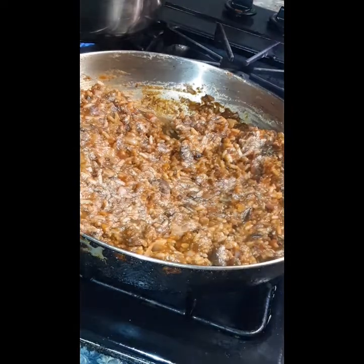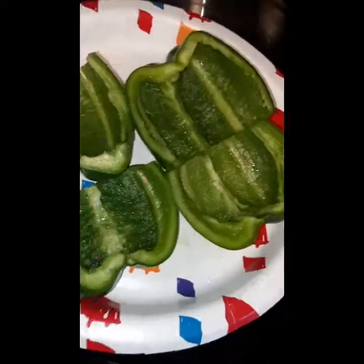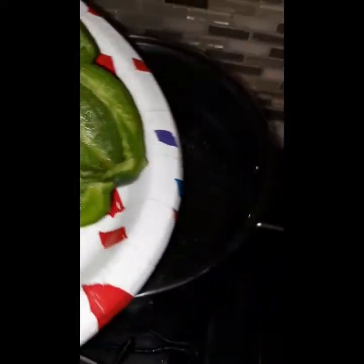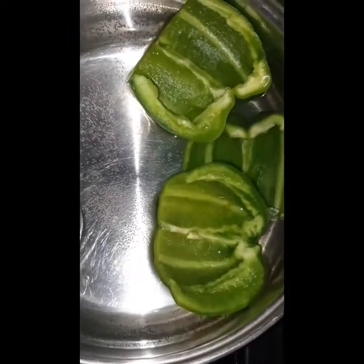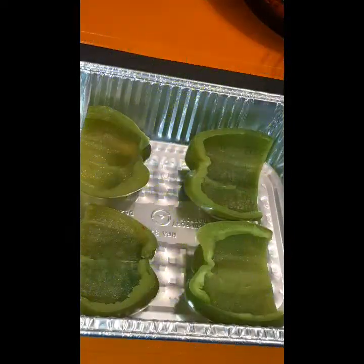I already washed and cleaned my bell peppers and now I'm about to add them in some boiling water just to par-boil them. I like to cut my peppers the long way when I do stuffed peppers. Some people cut the lid off and stuff it that way, but I kind of like to do it this way.